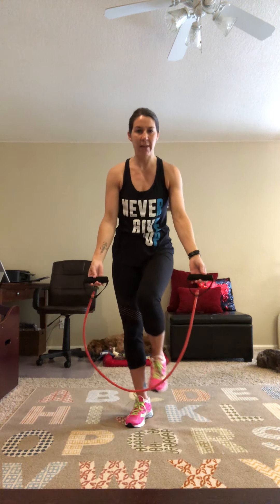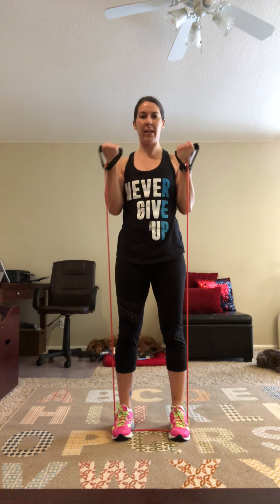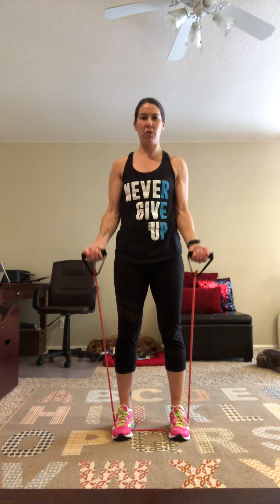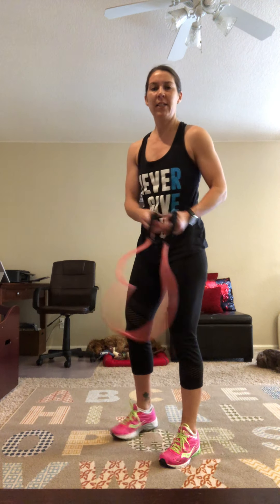The second exercise puts two exercises together: a squat and a bicep curl. Stand on your band with it secure under the arches of your feet, palms facing forward. Squat with weight in your heels, then as you stand do a bicep curl. Make sure to control the resistance on the way up and down to make it effective.